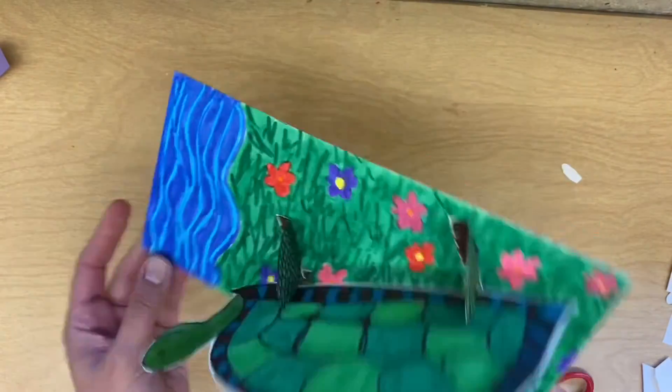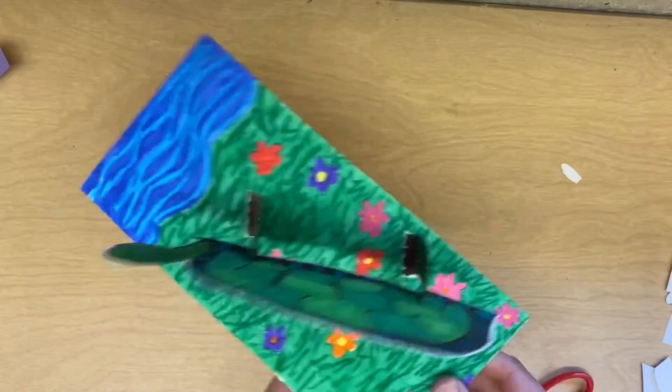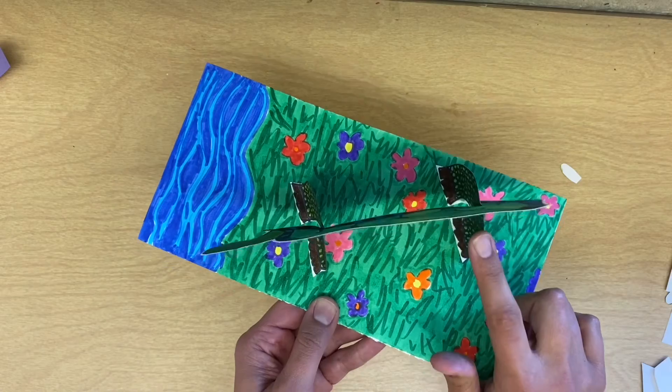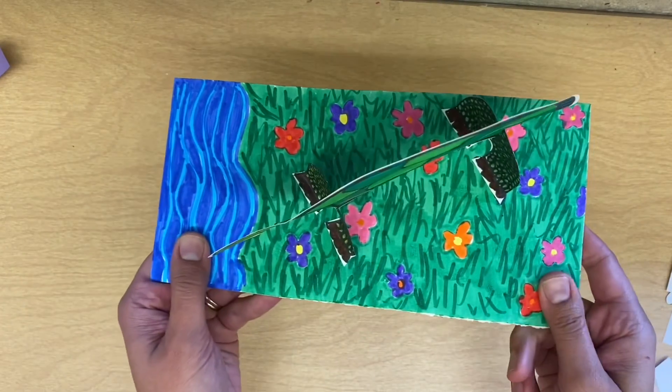If you did a dinosaur and yours is going to sit up on two big back legs with front arms, let me know and I'll try to help you.